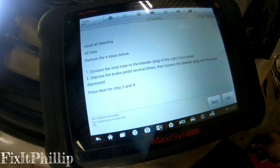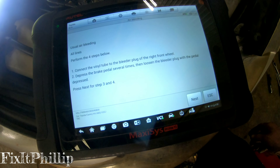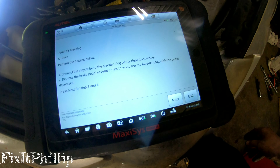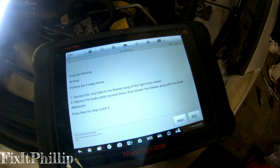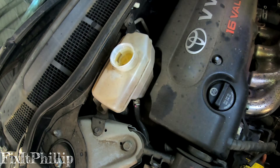Now just follow the instructions: connect the vinyl tube to the bleeder plug on the right front wheel, depress the brake pedal several times, and loosen the bleeder plug with the pedal depressed — just like regular bleeding. Then go next and do the front left, and it'll instruct you to do the rears as well. Just make sure you keep an eye on the reservoir and keep filling up the brake fluid so it doesn't run dry while you're bleeding.